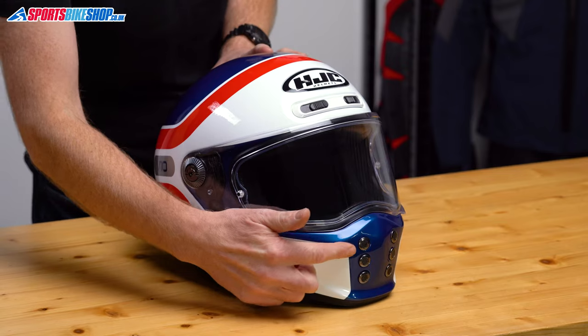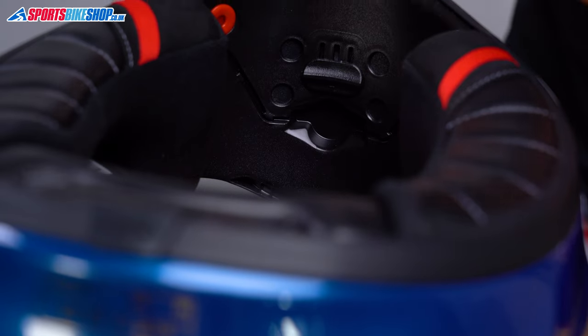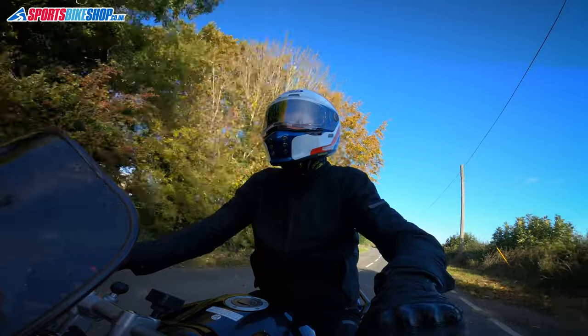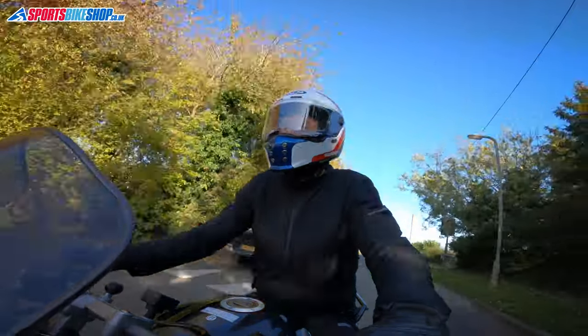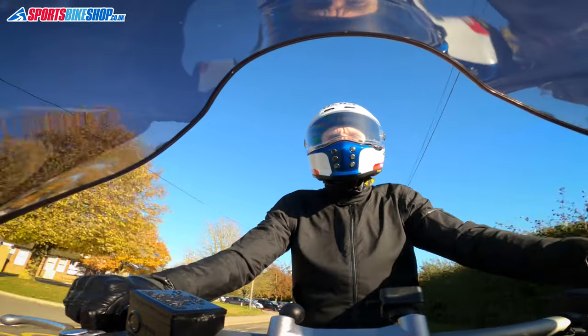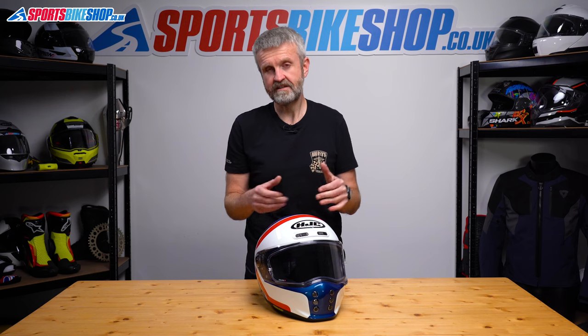Venting comes through six inlets on the chin bar, which can be opened and closed by a slider on the inner surface of that chin bar. I found that vent effective at bringing through fresh air when I was riding my Yamaha FZ1 Fazer in this helmet. I also tried this on a Suzuki V-Strom 800 DE and the touring screen on that bike blocked airflow to the lid.